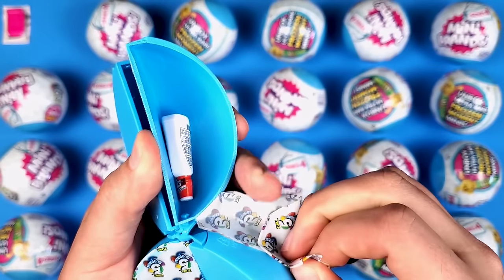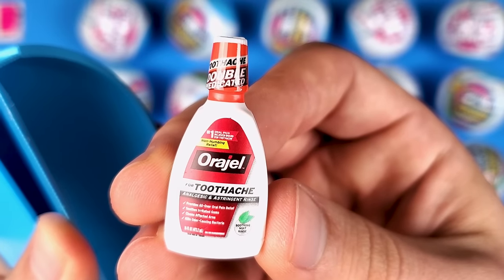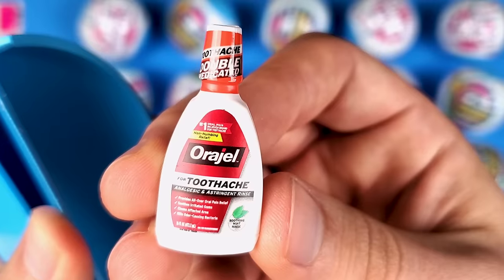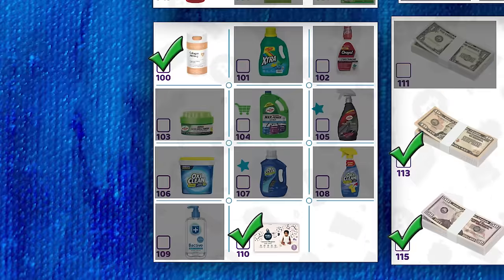I thought this was mouthwash, but it says toothache analgesic and estrogen rinse — I guess it just numbs your mouth if you have a toothache or something.